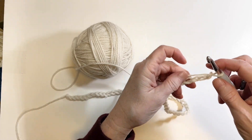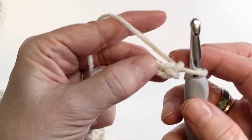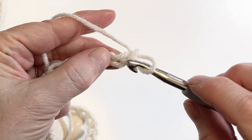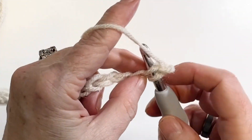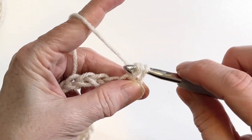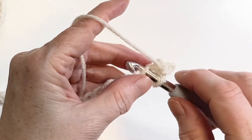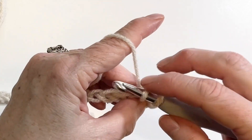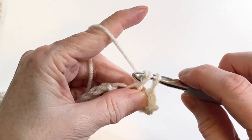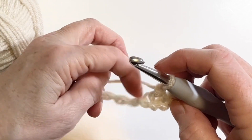Turn and working into the second chain, do your first single crochet. Continue with single crochet for 12 rows.